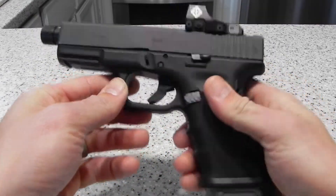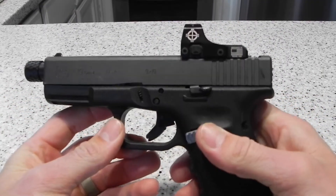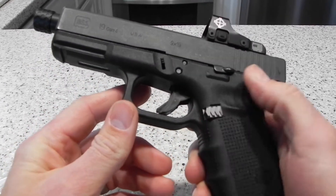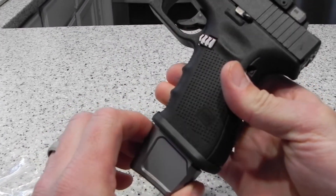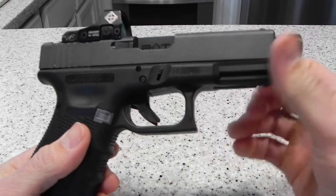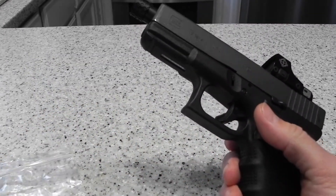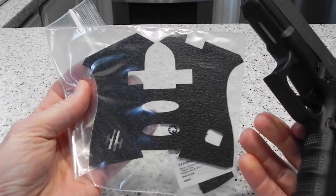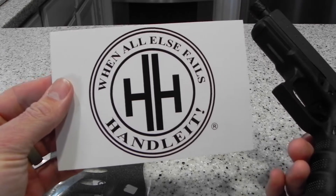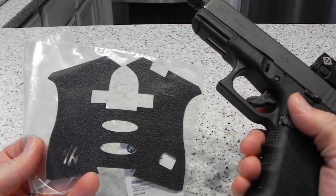Hey, what's going on guys, Dan with Barrel Blades and Barbells. Today I'm working on my Glock 19 — I've got my tripod set up, not the greatest setup. As you can see, it has a few upgrades: extended slide release, Tyrant CNC extended mag release, a plus-2 or plus-3 mag extension backplate, a Backup Tactical threaded barrel, and a Sightmark Mini Shot. Today I'm putting on these HandleIt grips — you can find them on Instagram and their website.